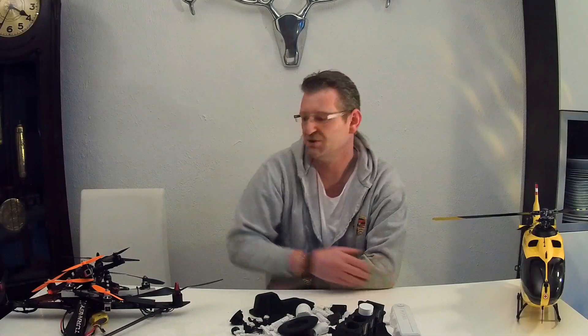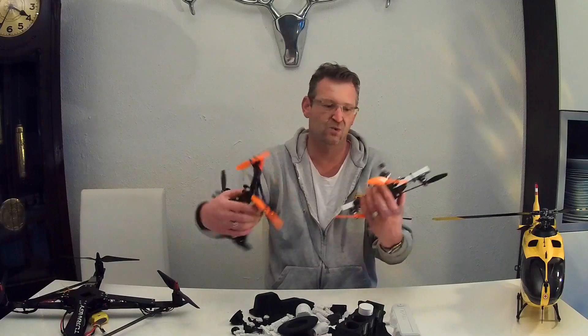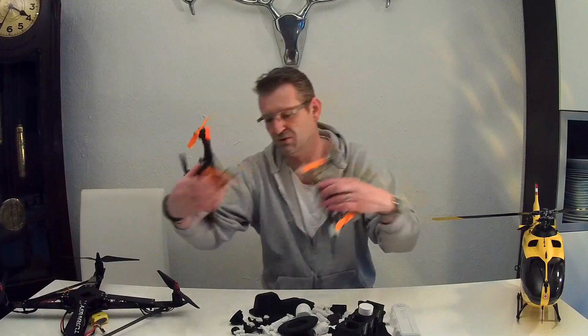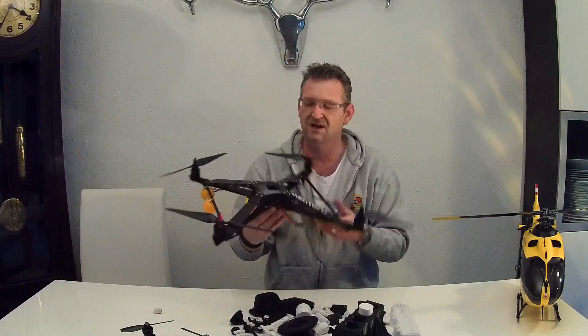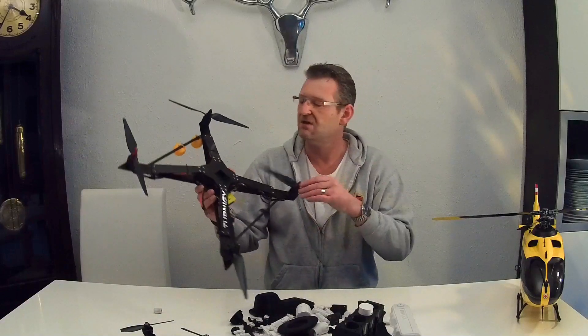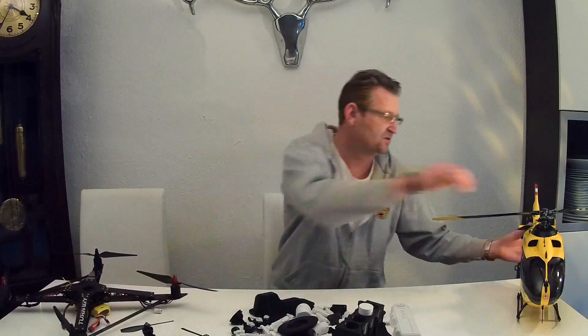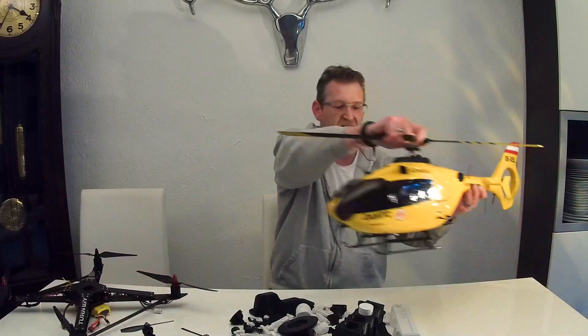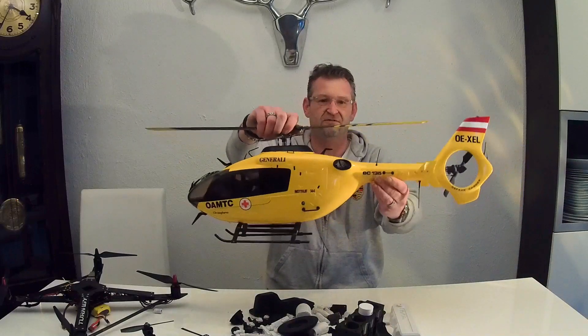It's springtime in Germany, so we can do some more funny flight stuff with these warp quad clones or with this bigger one — a 60-size quadcopter from Carbon Frame — and some cool flight videos from my EC-135 Eurocopter 450.